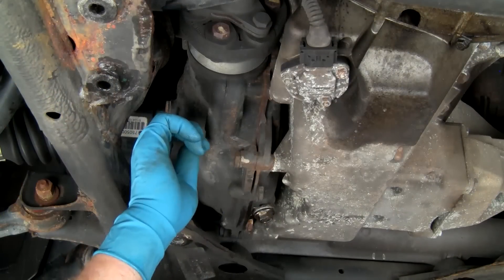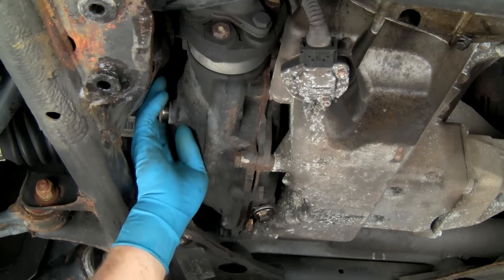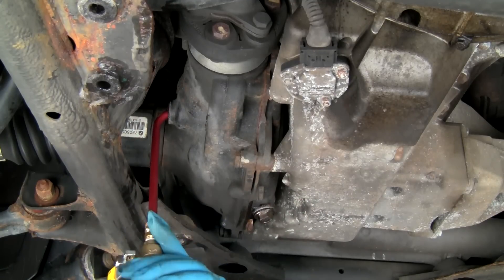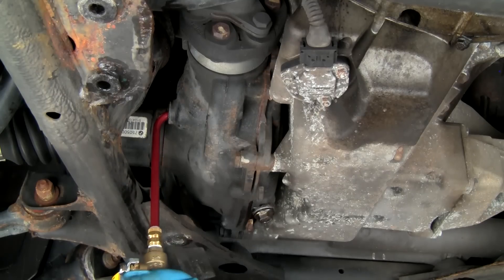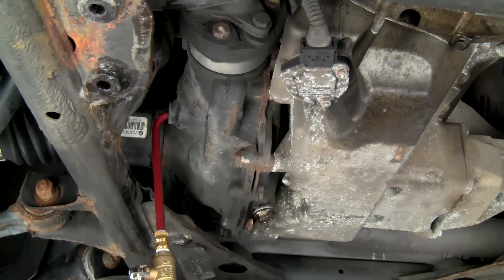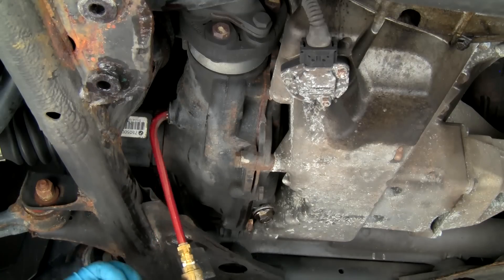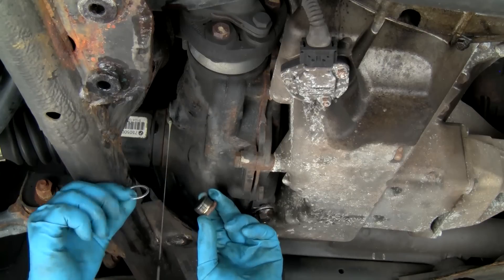Now we'll remove the fill plug. Make sure the valve on the Power Refill Pro filler tube is closed. Pump the unit to about 20 PSI using the hand pump or the Schrader valve. Insert the filler tube into the fill hole. Open the valve to begin filling. Fill until fresh fluid overruns and begins flowing from the fill hole. Close the flow valve and remove the filler tube. Install the fill plug using a fresh seal ring and tighten the plug.